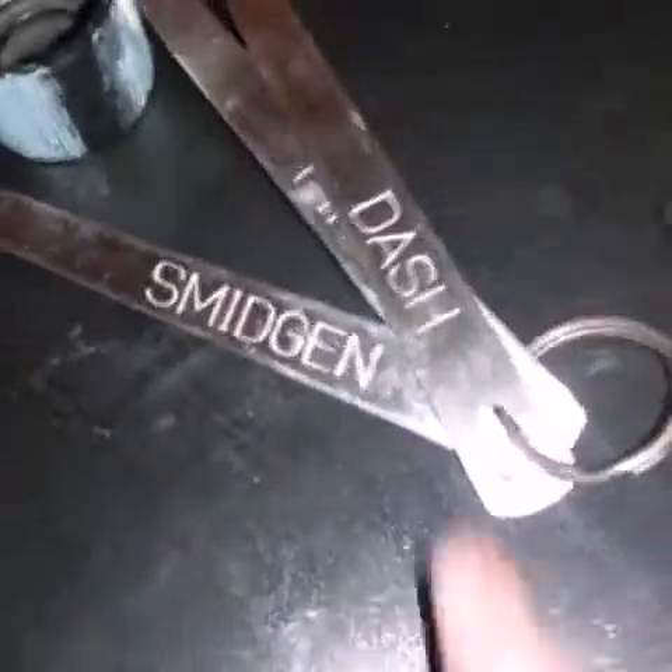You're gonna need a spoon or something. I use little ones because the amounts don't really matter. Ignore the little words on them — smidgen, pinch, dash — I didn't know those were actual measurements! I'm using these just to mix since they're small. I'm using this really tiny one and this bigger one to scoop out everything.